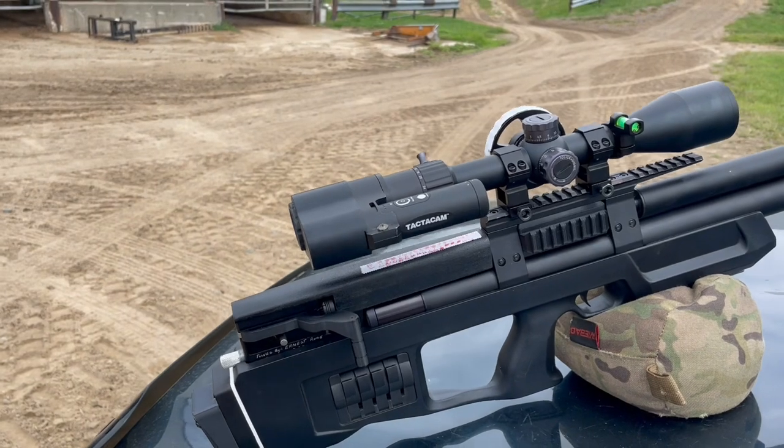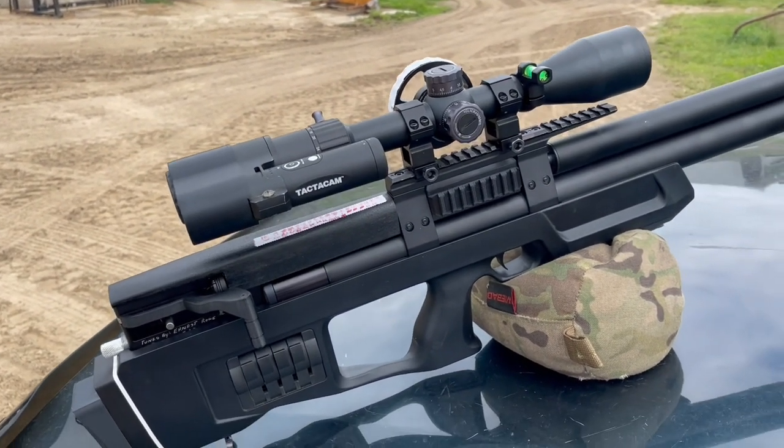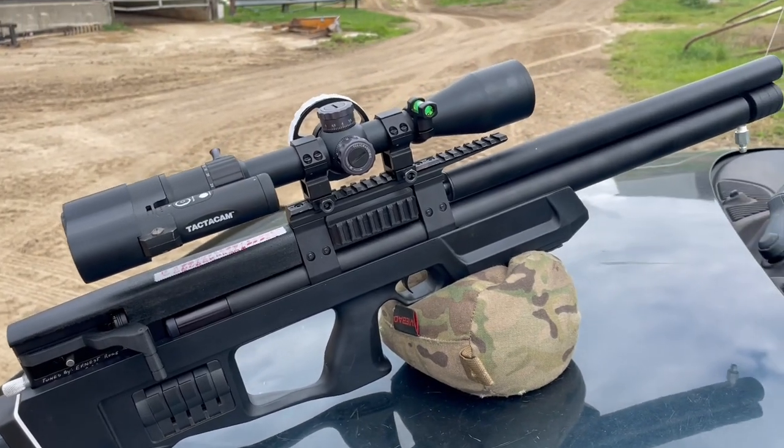I'm a big caliber gun fan. Actually, any Eastern Bloc gun that I own in my collection, I'm a big fan of them.